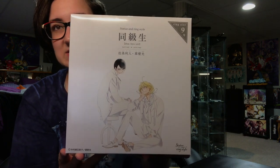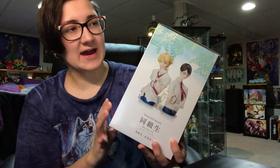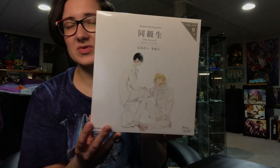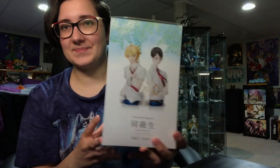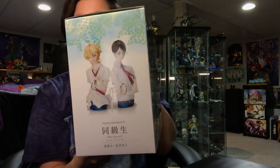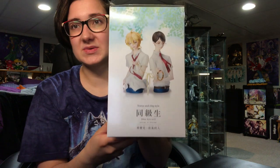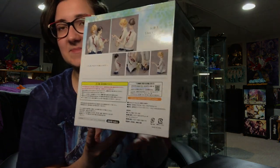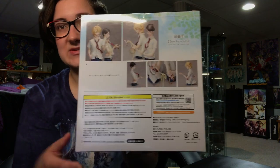Here's the front of the box. I got size 9, which I think is equal sort of to a size 5 here in North America. I have quite small fingers — I think a 5.5 or a size 5. So hopefully the rings will fit me. Not that I plan on wearing them anyway, but it's just nice to know that you have a size that would fit.